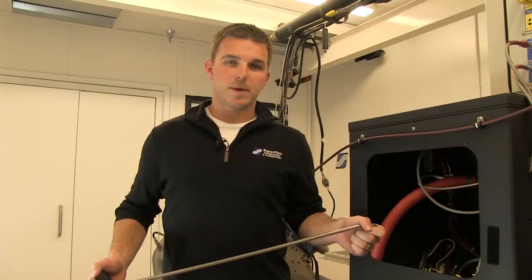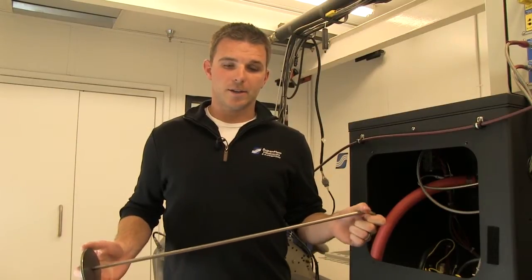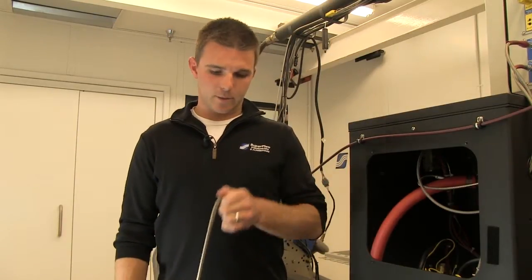Now that the calibration arm is mounted, go ahead and take the weight pallet that came with the dyno and hang it off the calibration arm. We're ready to go back to the Windyne computer and zero the torque sensor.